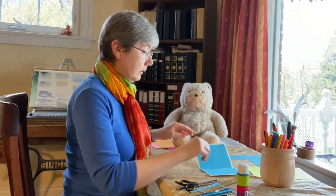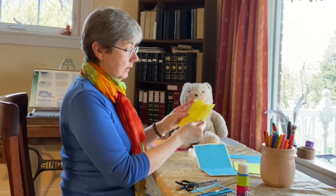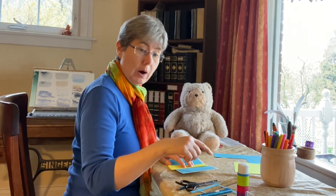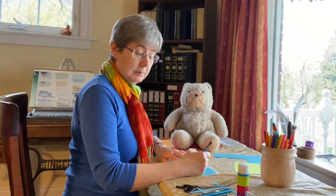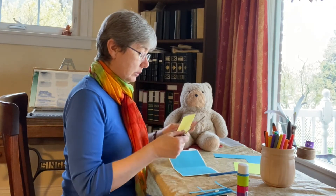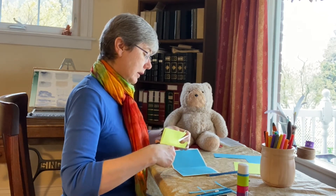Next we are going to do the petals. I'm going to take my piece of paper and fold it in half, and then in half again. I'll lay it down to help figure out how big to make my petals, because I don't want the petals to be more than halfway down on the blue — I want them to be less than that. I'll draw out a petal shape and cut it out. Because I folded the paper over, I'm going to have four petals that are the same.